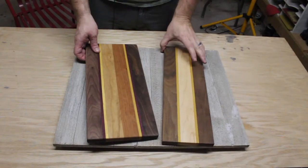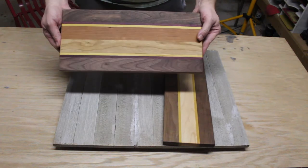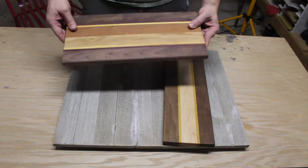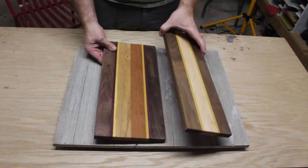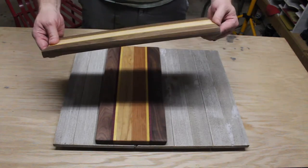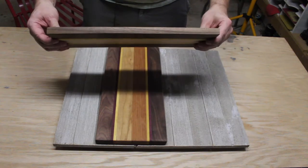A while back I purchased a couple of kits from Woodcraft. This one cost around $28. When finished, it's about seven inches wide, 15 inches long, and about three-quarters of an inch thick. This other one, which can serve as a cutting board or breadboard, is five and a quarter inches wide and about 15 inches long, same thickness of about three-quarters of an inch.